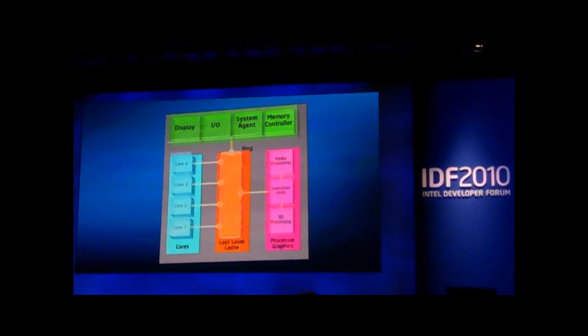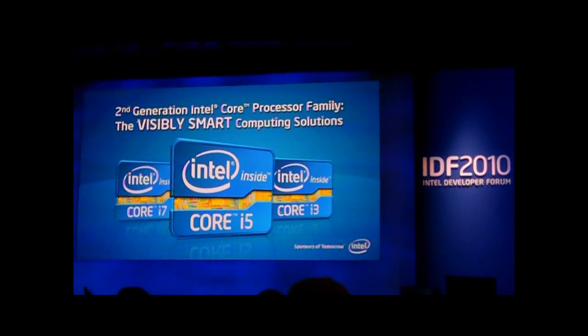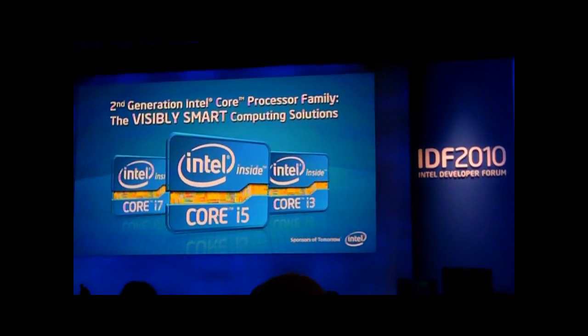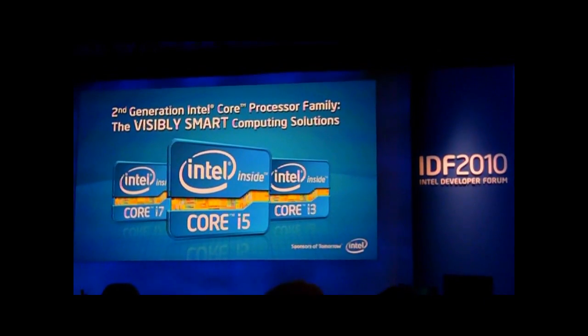This is something we are extremely proud of and we believe it's going to bring new capabilities to the market. This is the logo, and this is why we believe that Sandy Bridge really deserves the visibly smart computing solution.